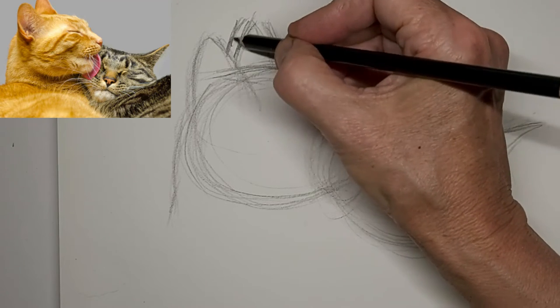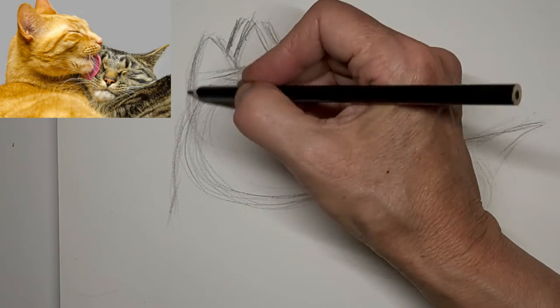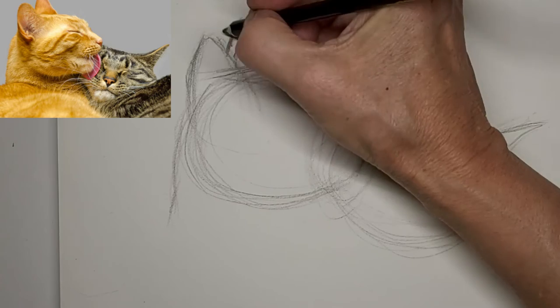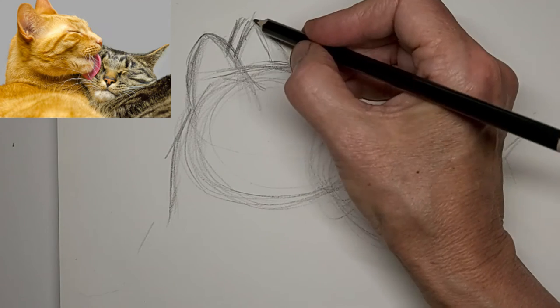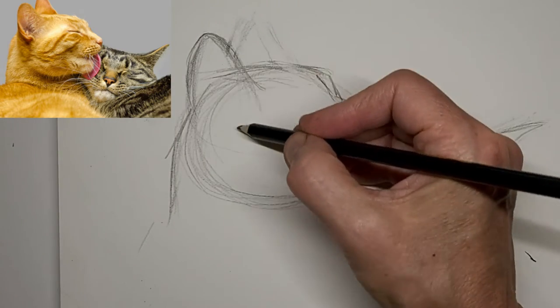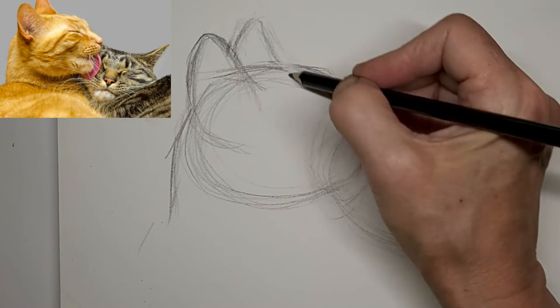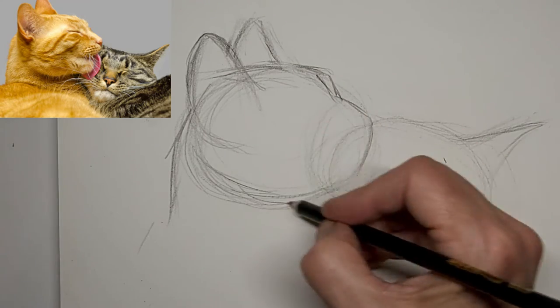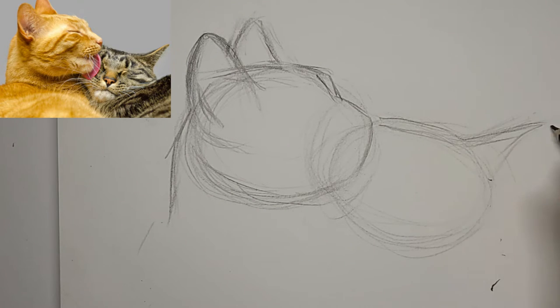I ended up not liking how the ears were, so I did a bit of correcting here. Just correcting those ear shapes — I'm going to get rid of some of that and start from scratch. Well, not really from scratch. A little bit of fix-it work there — always some fix-it work. And right here I'm putting this head down a little lower.